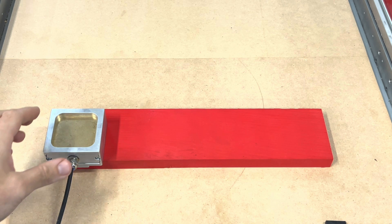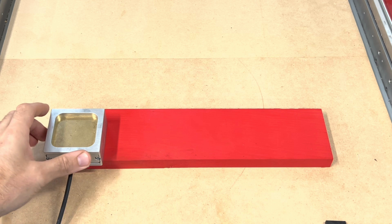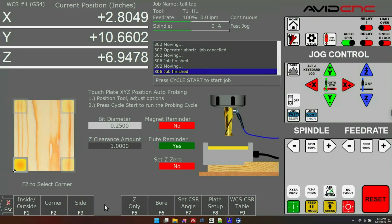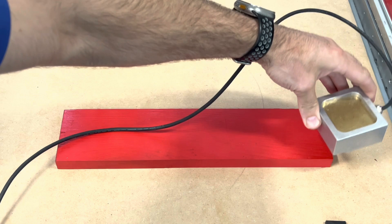To start learning the new touch plate utility, we're going to do an easy probe — hanging the probe off the corner of a piece of material just like you see here. To get into the touch plate utility, click on 'Set Part Zeros' from the main control screen, then click on 'Plate.' Here I'm clicking the inside and outside buttons to change whether I'm probing from the inside or outside of the material, then I can click on corner to choose which corner I'm probing from. You'll want to set this graphic up the same way you're going to be probing your material.